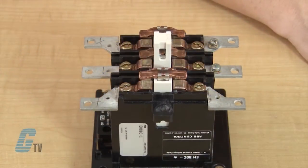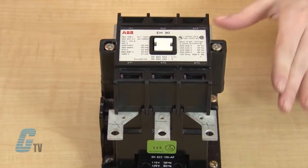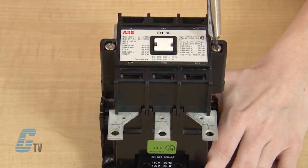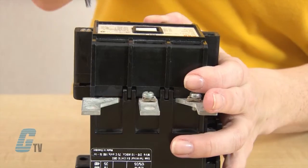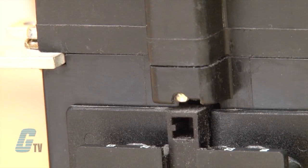Now that my contacts have been replaced, I can place the arc shoe cover back on and use the Torx screwdriver to push down on the screw and turn it 90 degrees clockwise so that the bottom of the cover hooks onto the contactor's base.